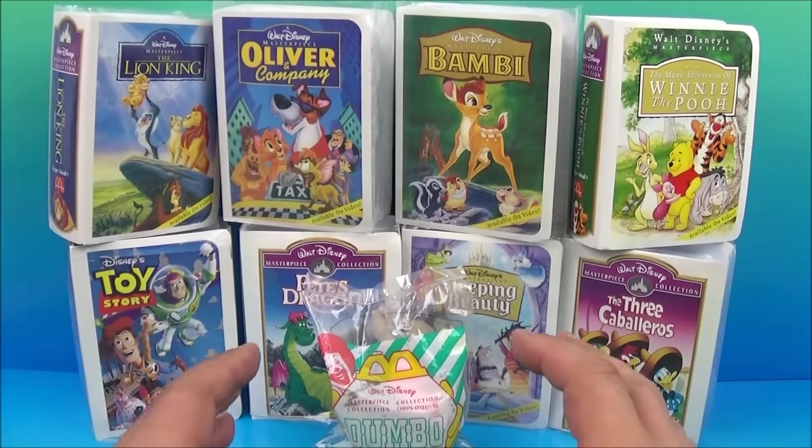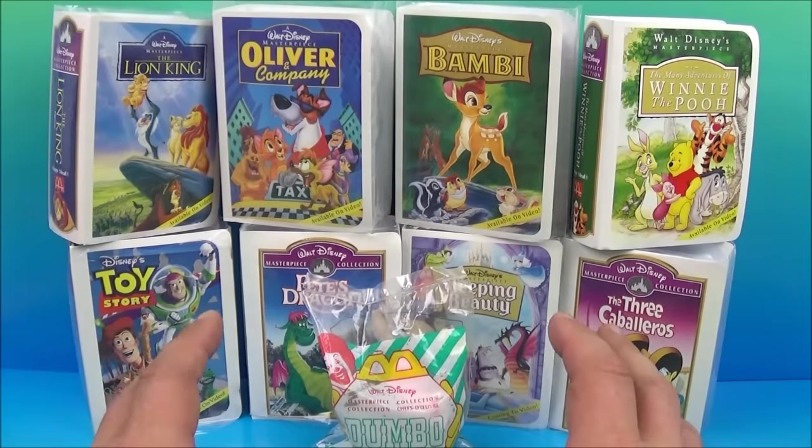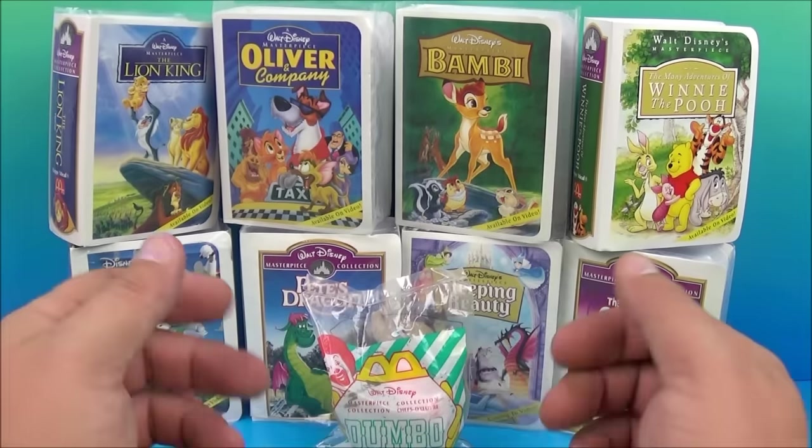Hey, how's it going, everybody? Fast Food Toy Reviews here, and today we have Walt Disney's Masterpiece Collection set of nine wonderful-looking toys released by McDonald's back in 1997. Let's get them opened up and take a closer look.